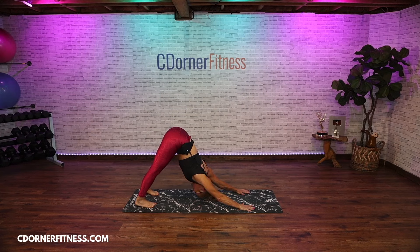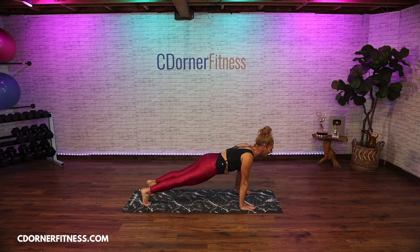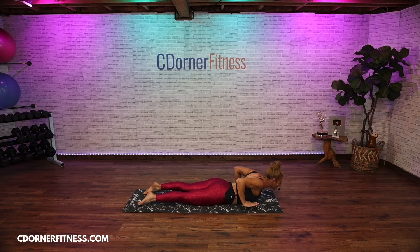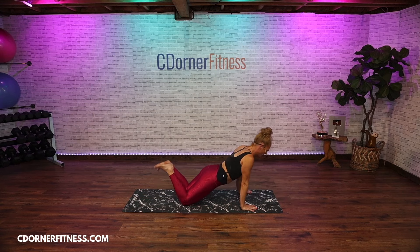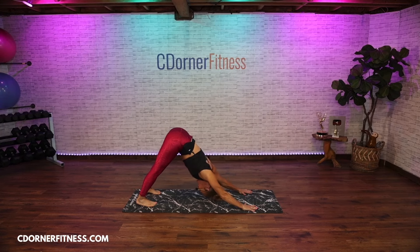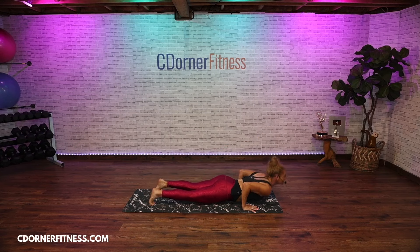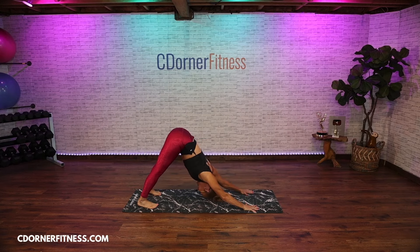Inhale press back, exhale to plank. Inhale one in plank, exhale lower down. Inhale cobra, exhale hands down, curl your toes or stay on the knees, push yourself back up and downward facing dog. Let's do one more — this time go into an up dog. Lower yourself down, slide through up dog or cobra, then curl the toes under, down dog. Breathe — here comes the warmth and the heat.